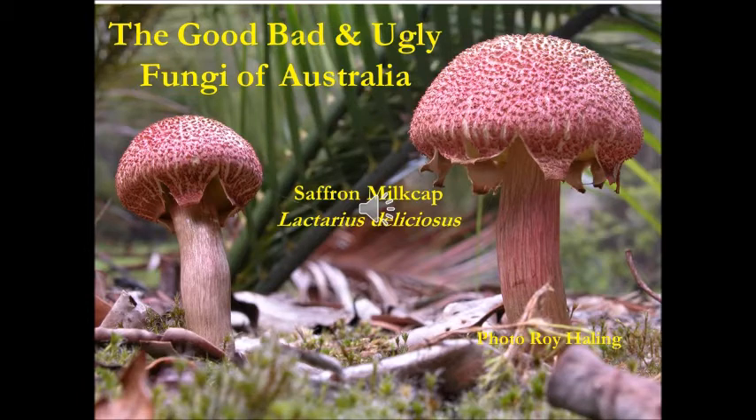This presentation would not be possible without the support of the Sydney Fungal Studies Group, or the iPhone app called iFungi AU.